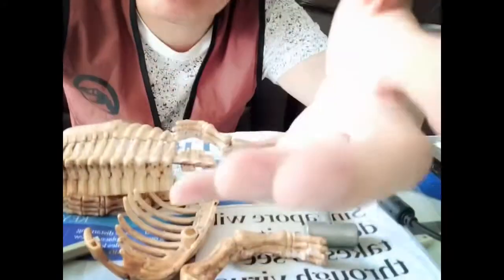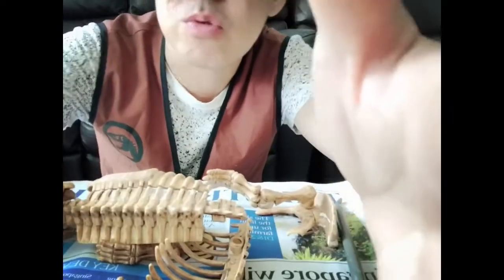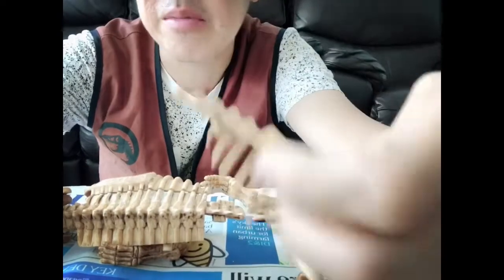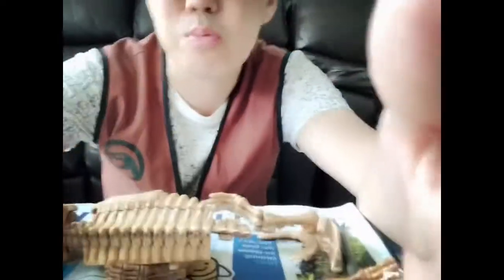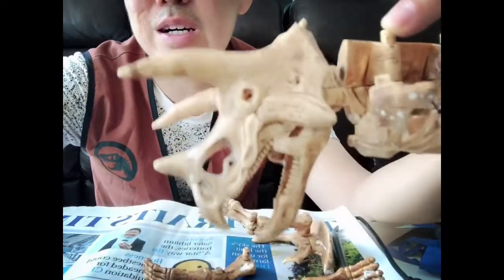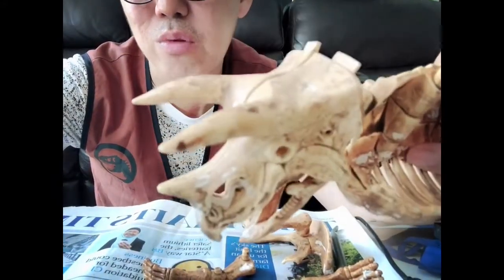We dug out everything — make sure nothing is missing. Now it's time to piece everything together. That's where you have to figure it out. Parents, if you're watching this with a kid, this is great for them to learn about different parts of an animal and try to figure out how to put them together. Obviously, you have the rib cage — this is a dinosaur, a triceratops because it has three horns.